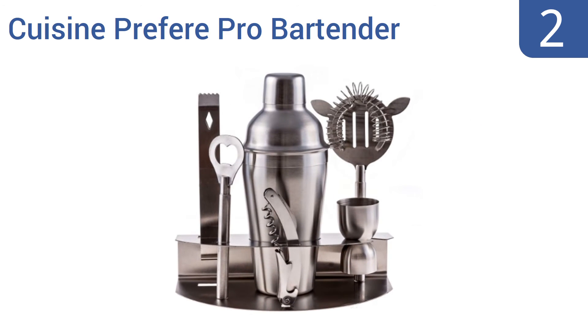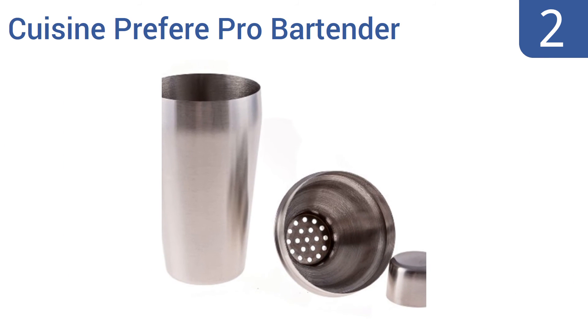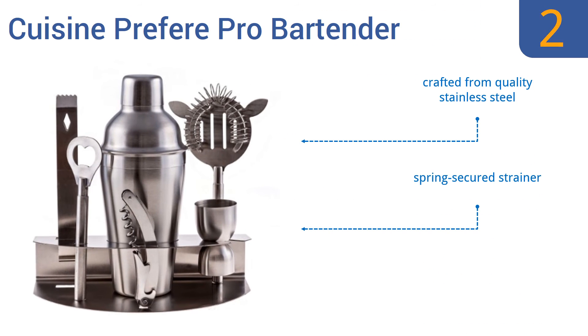At number 2, for the perfect gift for the amateur bartender, consider the Cuisine Prefer Pro Bartender Set, which is basic but attractive and is more than priced to sell given its high quality. It's consistently highly rated. It's crafted from quality stainless steel with a spring-secured strainer and an ergonomically gripped bottle opener.